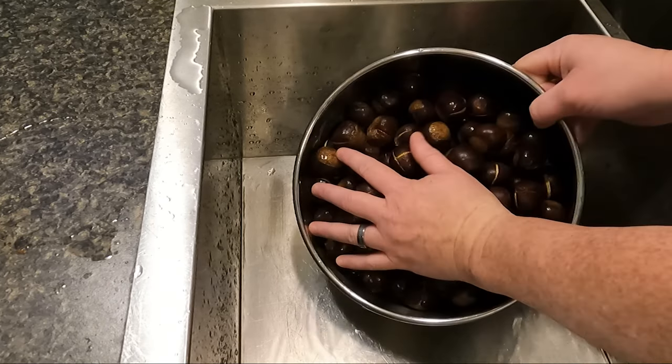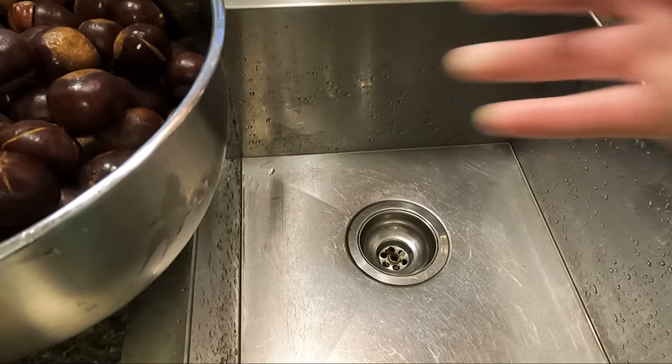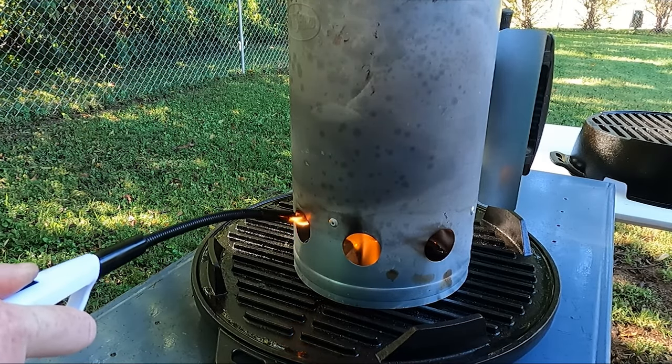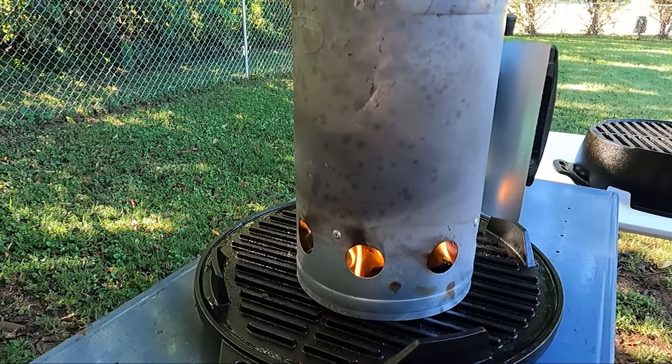Now that they've soaked overnight I drain the water from the bowl. I'm not going to be roasting all of these today. I do not have a fire pit but I hear that they are really good over an open fire. I'm going to be roasting these on my Lodge kickoff grill, starting by getting my charcoal lit in my chimney.